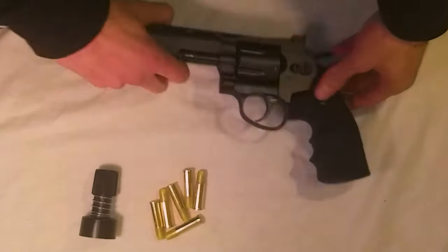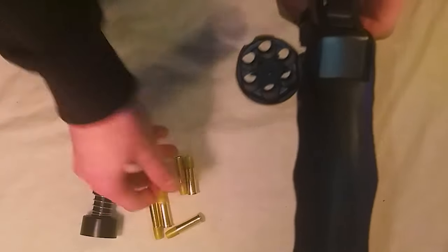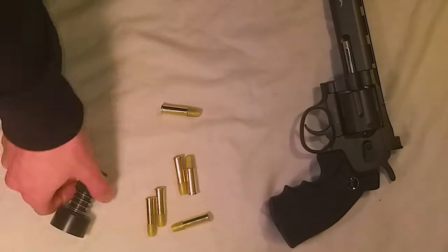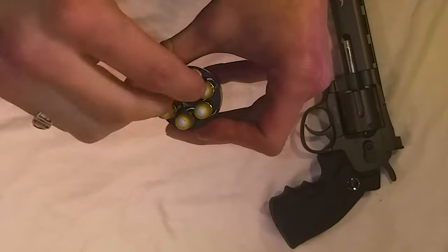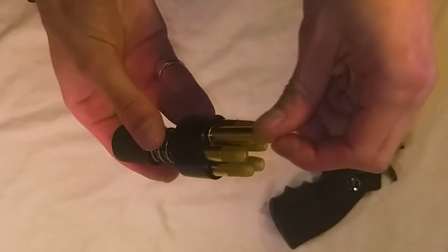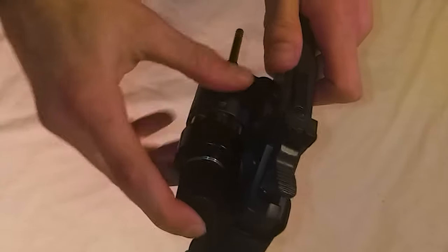Once you have your CO2 cartridge in, press this lever forward and you can open the cylinder to place in your bullets. You can do this bullet by bullet, but it will take a while — that's why you have the speed loader. Place the bullets into the speed loader, then push the BBs in. To secure the bullets, press the speed loader and turn it. Then go to your cylinder, put them in, press the button, and there you go.